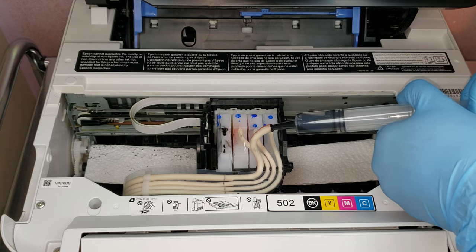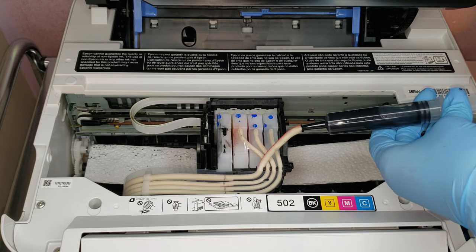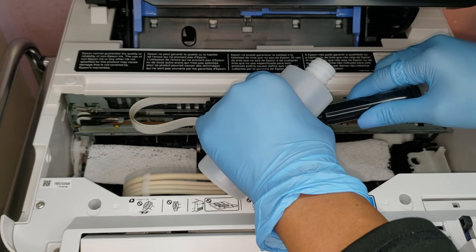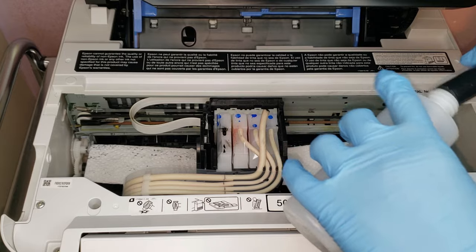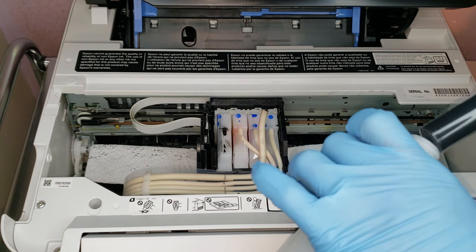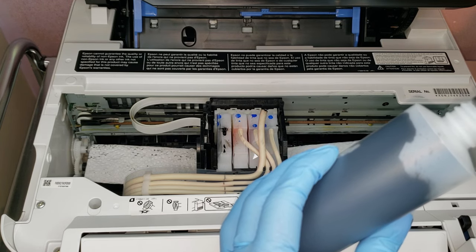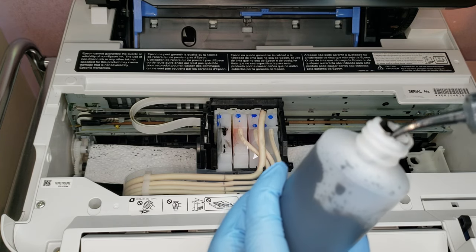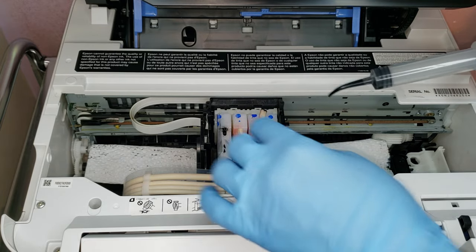I'm going to continue to do this until the cartridge of black is empty. Like I showed you guys earlier, my tanks are completely full because they did not get a lot of use. So I am going to go ahead and put the ink into a little plastic bottle that I have here. With the black one, I know that this is going to take me a while. So I'm going to go ahead and clean out all of the ink wells, let's call them.